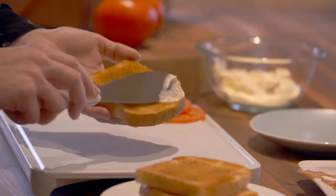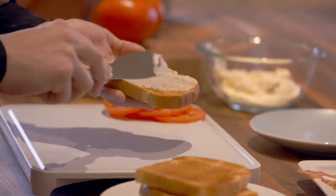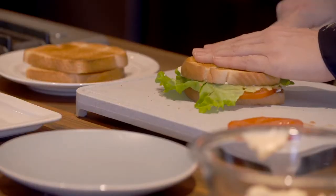For making sandwiches, like a BLT, slice the tomato, spread the mayo, and cut the sandwich all with this one knife.